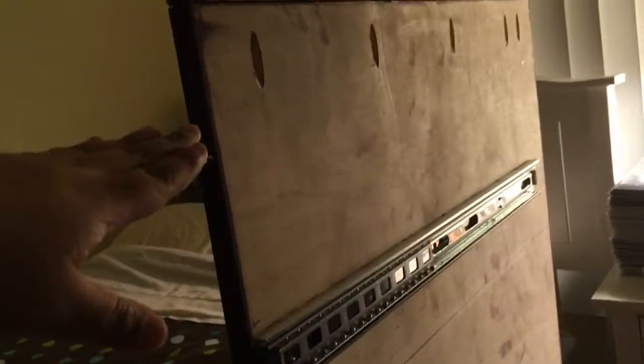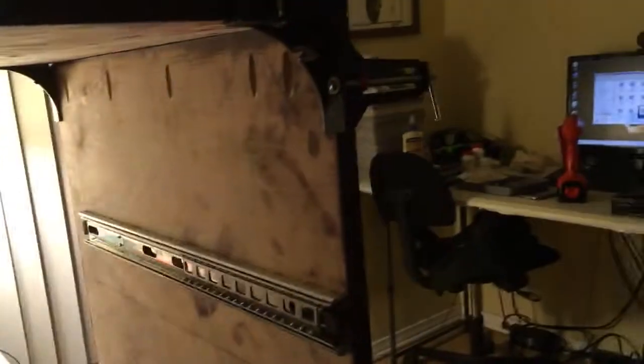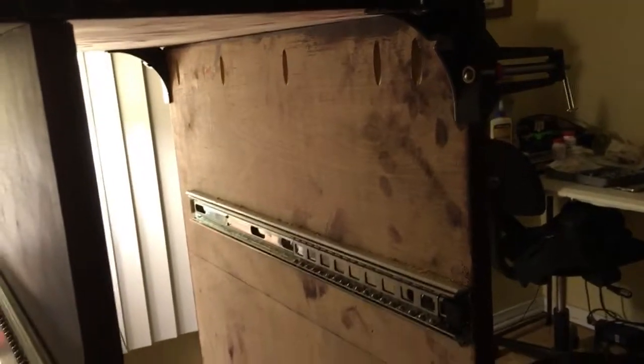I decided to attach the top first because it's secured by pocket holes. You have to have one pocket hole two inches from one edge, another two inches from the other edge, and the others about six inches in between. I ended up with an odd value but it's in the back and no one's gonna see it.